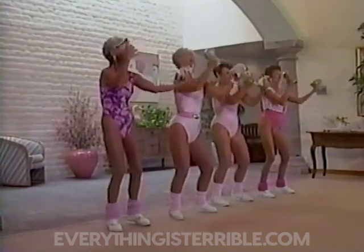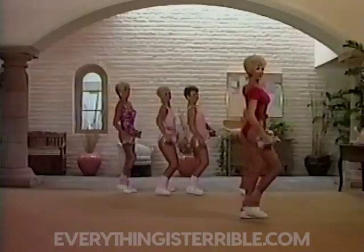Squeeze it up. Bicep curl. Come on down.